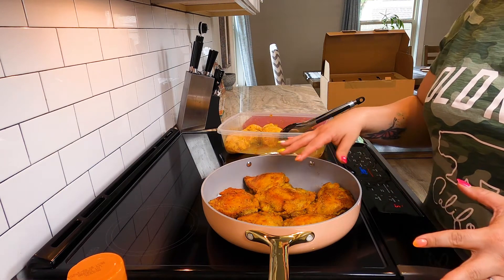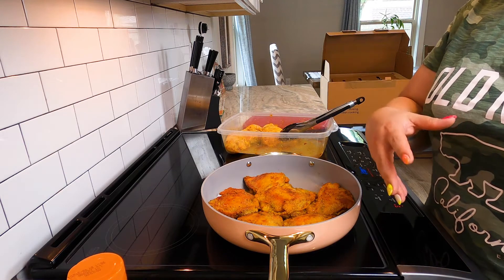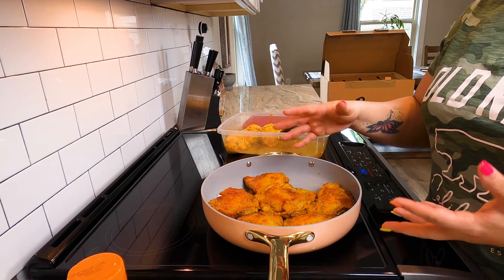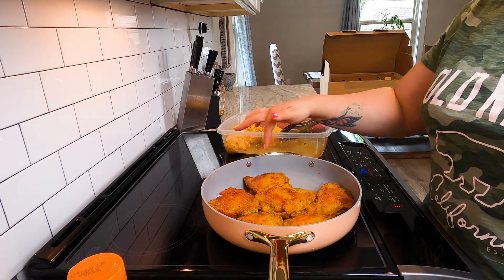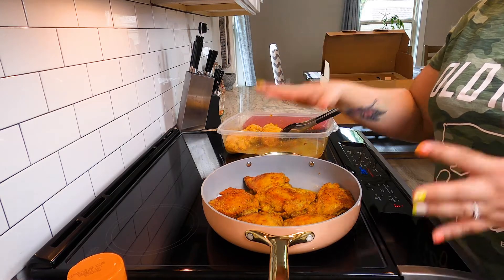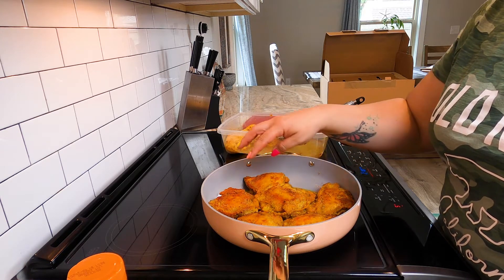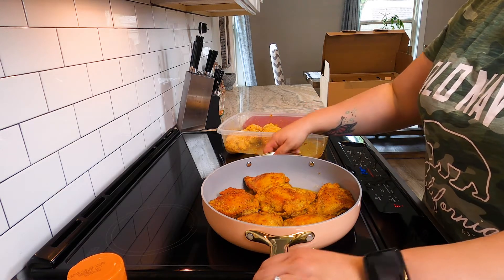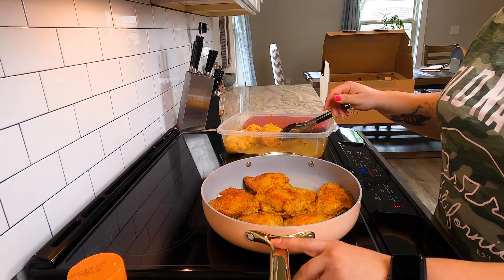One of the things I will say — it looks like everything is cooking really evenly, which is so nice. I definitely have had pots and pans in the past that have hot and cold spots, and it's really frustrating because things just don't cook at the same speed. Some things have raw parts and other parts are golden brown. So I love that everything is cooking really evenly. I also noticed that the handles are cool to the touch.